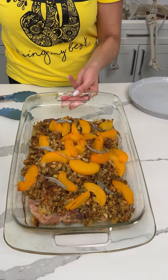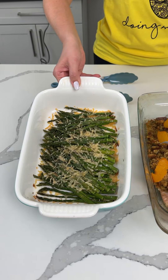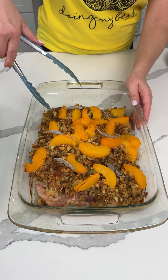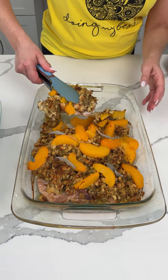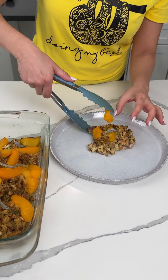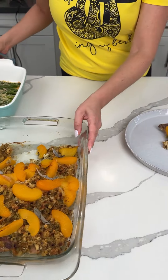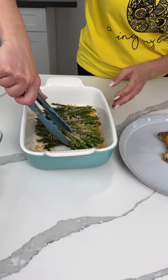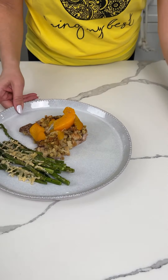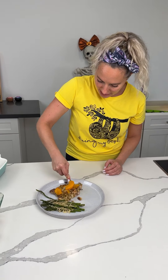Here we have Lisa's pork chop, stuffing, and peaches, and I made some asparagus to go with it — Lisa suggested asparagus or Caesar salad. I'm excited to try this. One thing I will say: Lisa said to brown the pork chops first. I did not do that, but you can — you probably should. It probably makes it taste better, honestly. So let's put one of those pork chops right here. Let me get another peach, and put a few pieces of asparagus. Look, I have myself a nice little lunch.